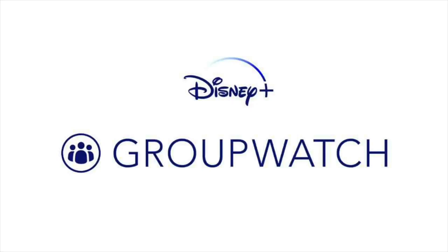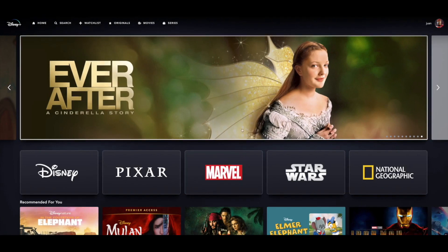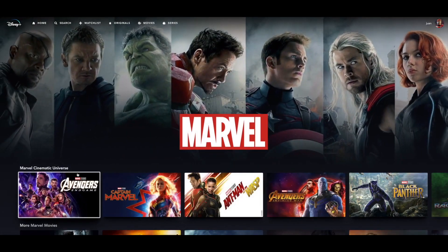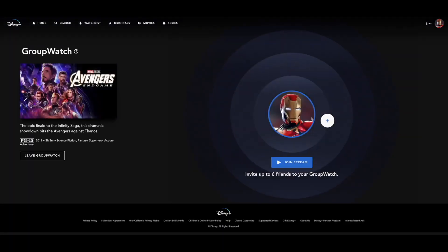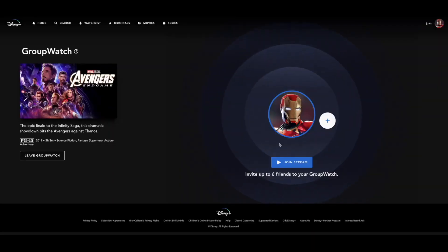Now let's dive into what it looks like on a computer or TV. This is what your menu looks like. We'll go over to Marvel — say you wanted to watch Avengers: Endgame together. You click on Avengers: Endgame and then you'll see the Group Watch icon; tap on that. Your icon appears, and to invite somebody you tap on it and it brings up the Group Watch link. You copy that link and send it to whoever you want to watch with.